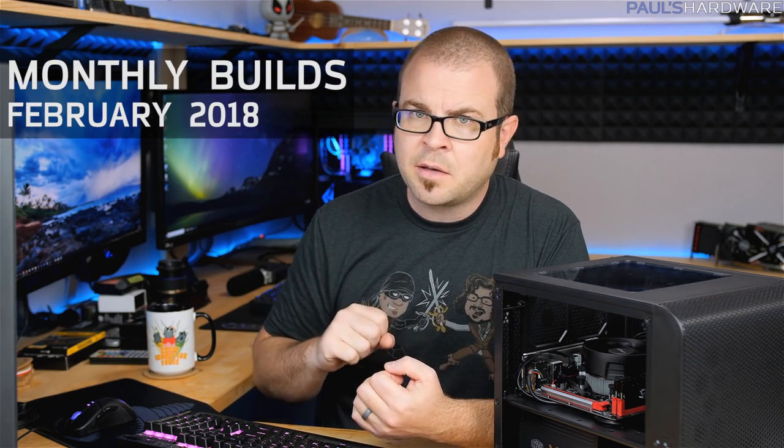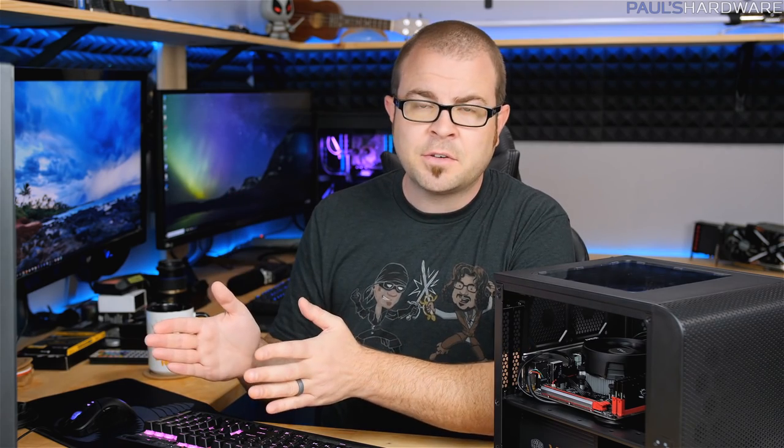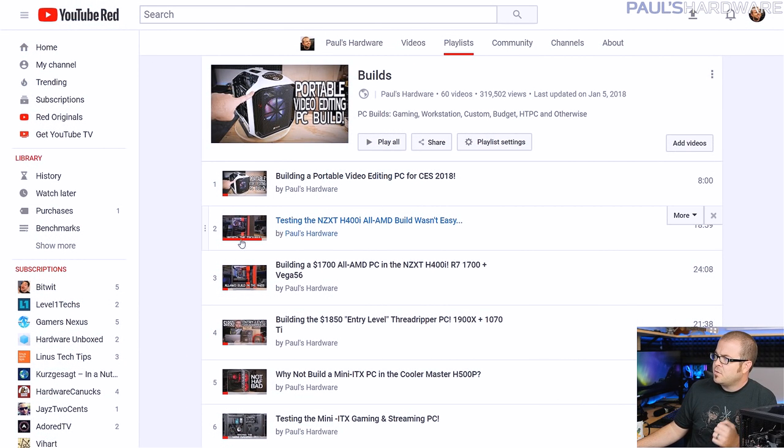What's up guys, welcome to Paul's Hardware. This is my monthly builds video for February 2018. I haven't done my monthly builds video for the past couple months, so apologies for that. But at the beginning of every month, I choose a couple computers, I choose the parts to go into those computers, and I share those lists with you guys — that's what today's video is all about, in order to help you get a better idea of how to part out your own system.